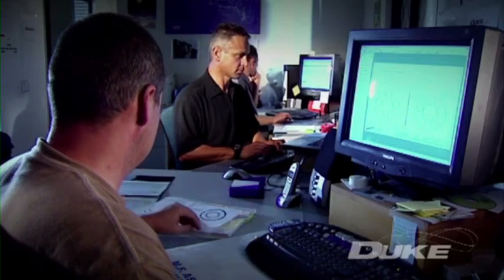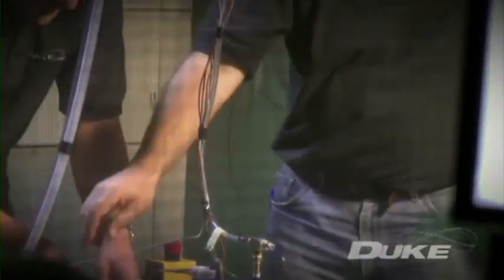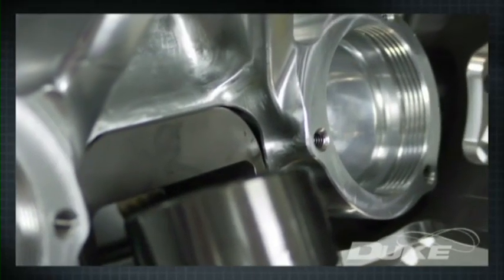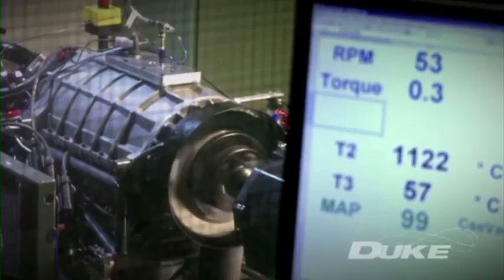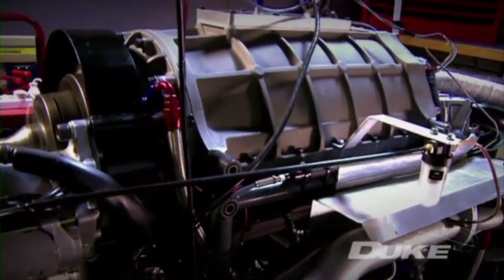Originally conceived and developed by Duke founder Noel Duke, Duke Engines has put together an international team to help develop the concept, including experienced engineers previously at Cosworth Technology, now Marla Powertrain in the UK, and other major engineering companies forming a highly schooled CAD design, analysis and development team. From an initial proof of concept, the Duke team have now developed their third-generation design.